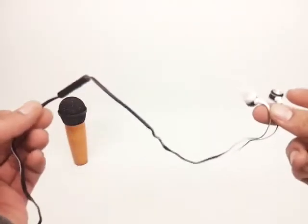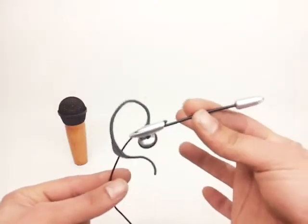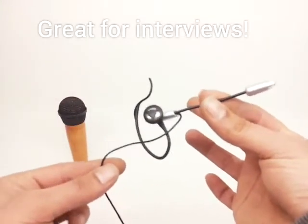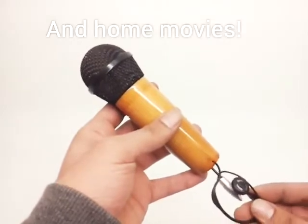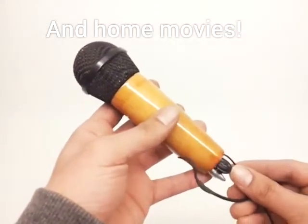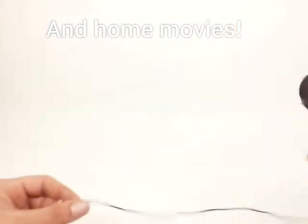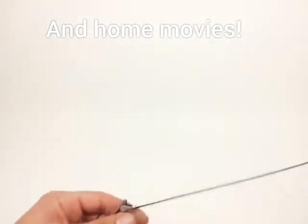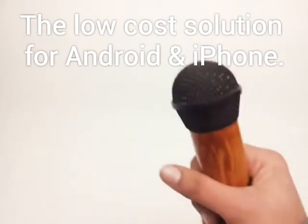The handheld microphone adapter works with earbud style headsets and boom headsets such as this. To insert a boom headset, you simply put it in through the bottom, push it all the way up, grab the handle by the bottom, then plug in your connector into your phone and boom.